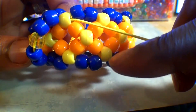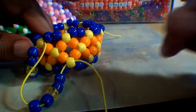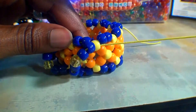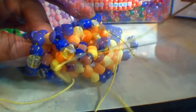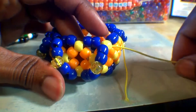Remember — if the string is coming out of the bead on top, the next bead to run through is the bead on the bottom. And when the string is coming out of the bead on the bottom, the next bead to run through will be on the top. These steps should be pretty simple and repetitive, with the yellow beads acting as a guiding point for the string. The beads added to the string will create the diagonal bead lines. Remember to pull both ends of the string to keep the beads in a tight formation.